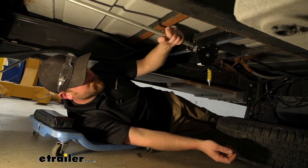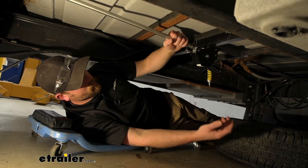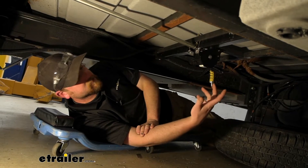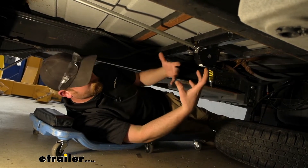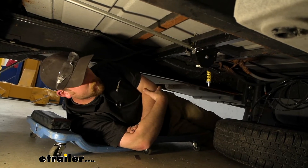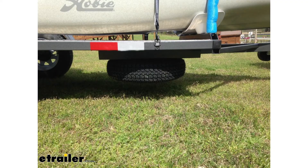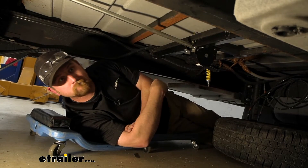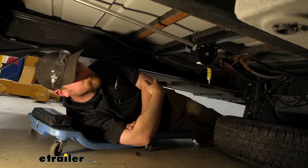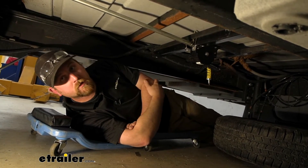Pretty convenient, and this is going to work in just about any application. You can bolt this up to your trailer, your regular utility trailer. It looks like someone used one on a kayak trailer, a boat trailer — just about anything where you can bolt this and you need a spare tire. As long as you've got the room, you'll be in pretty good shape.